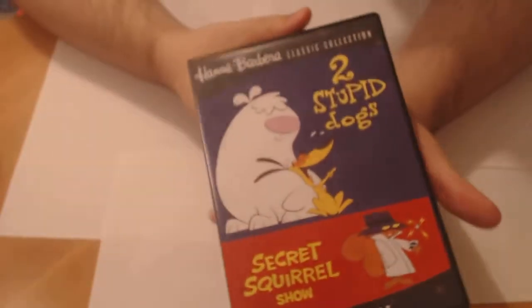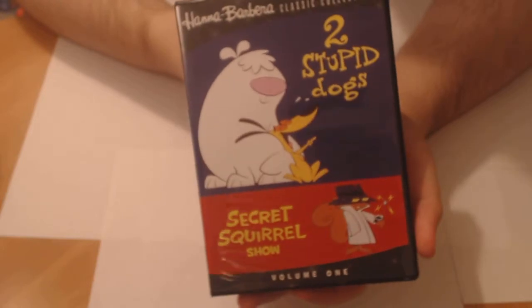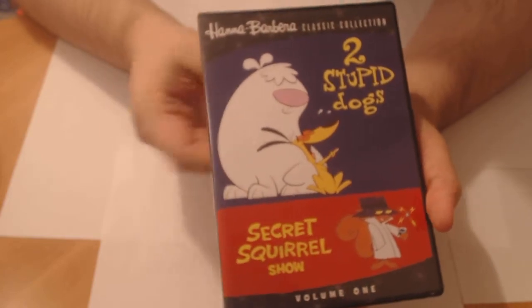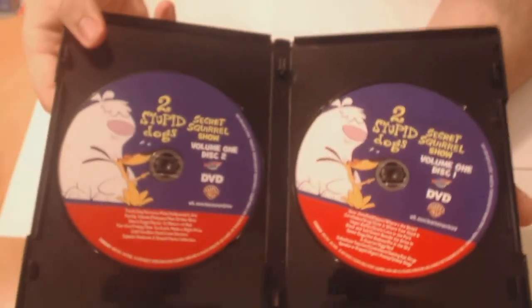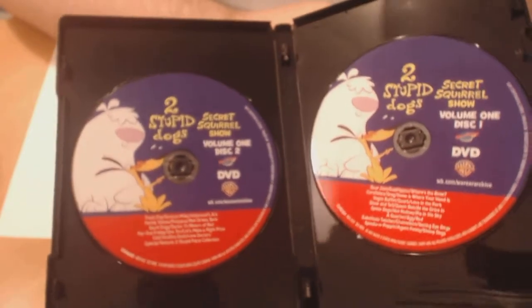Hey there everybody, it is me, Alex, and I am here to present to you the Two Stupid Dogs Secret Squirrel Show, Volume 1. Now, the things to note about this is it's a print-on-demand disc, and it's a two-disc set altogether for about five hours of shows. It's basically the first season of the Two Stupid Dogs show.